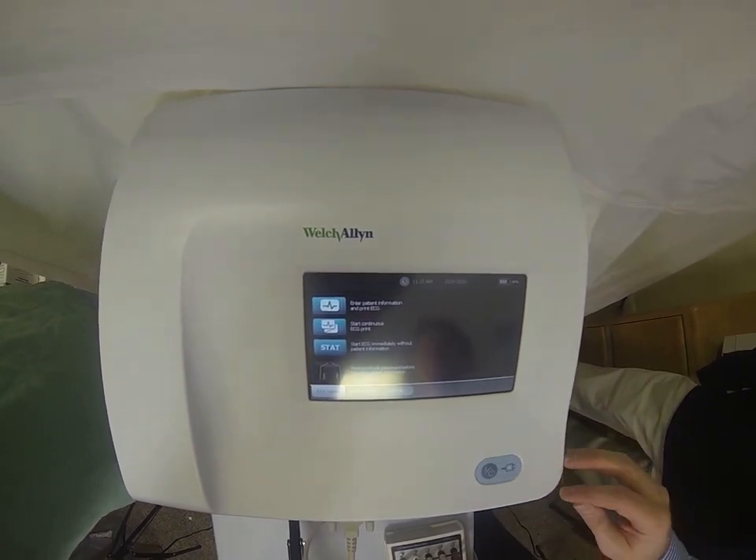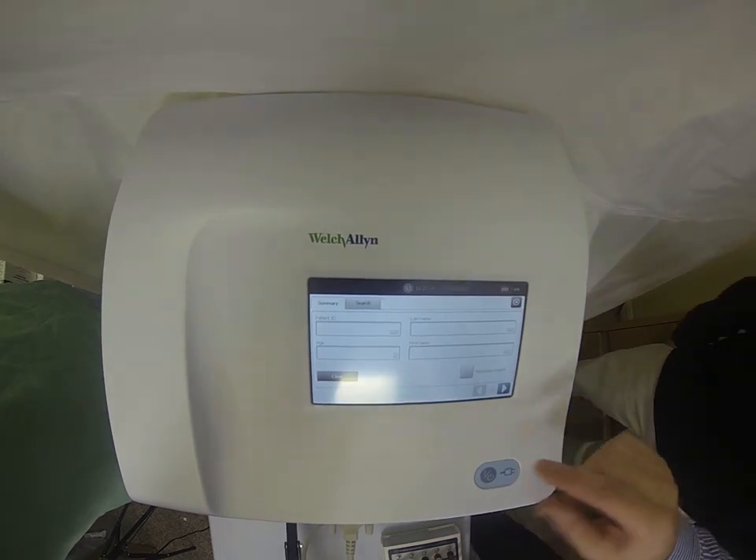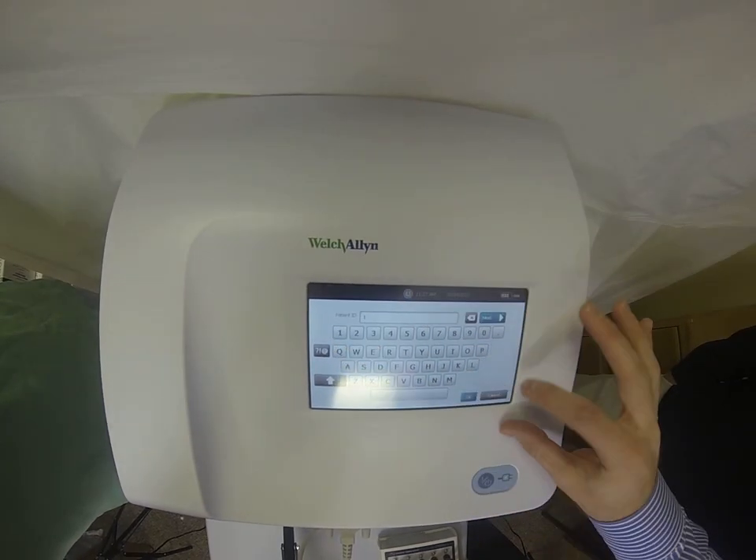We're just going to walk through a test today. In order to perform a test, just a few clicks of a button. Enter some basic patient demographic information.